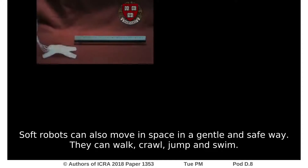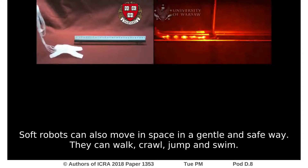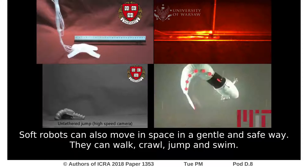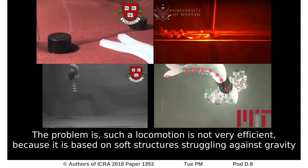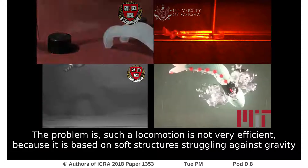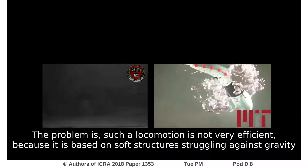Soft robots can also move in space in a gentle and safe way. They can walk, crawl, jump, and swim. The problem is, such locomotion is not very efficient. It is based on soft structures struggling against gravity.